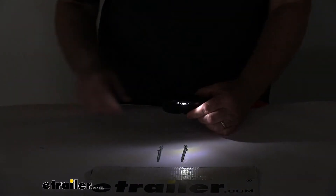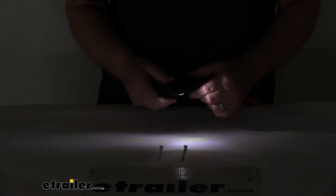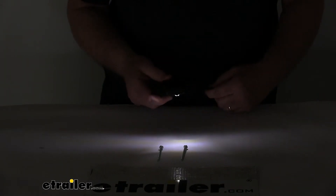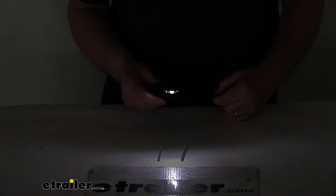We'll go ahead and turn off the overhead light. And you can see once this is mounted above your license plate, it'll give you a nice lit-up area over your license plate. And that's a single LED.